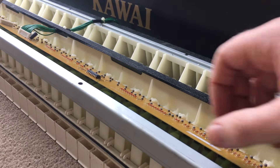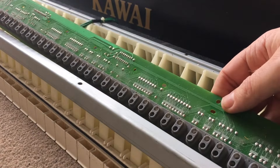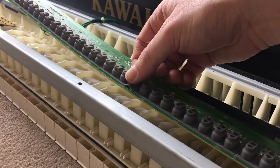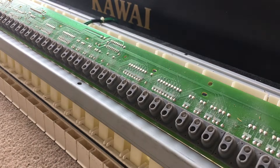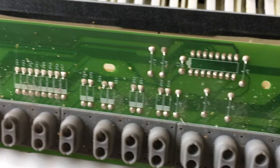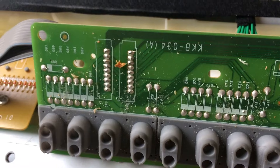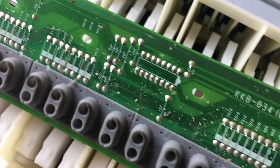Once unscrewed, turn it over and now we can see all those rubber parts — these are what the keys hit to make sound. Dust has somehow got underneath them. If you zoom in you can see all the dust and dirt that's built up around the contacts. The rubber bits push down and come back up, pumping air in and out, and that's how the dust gets under.